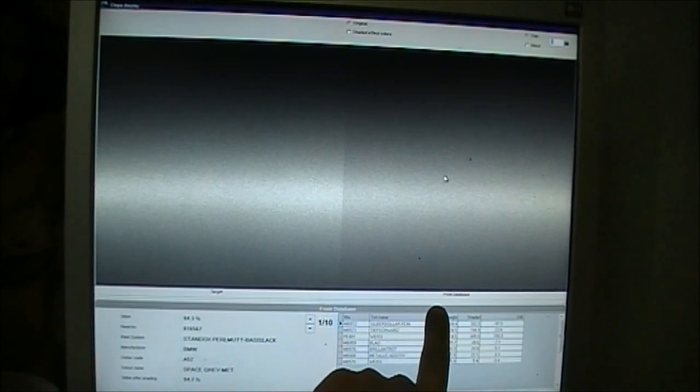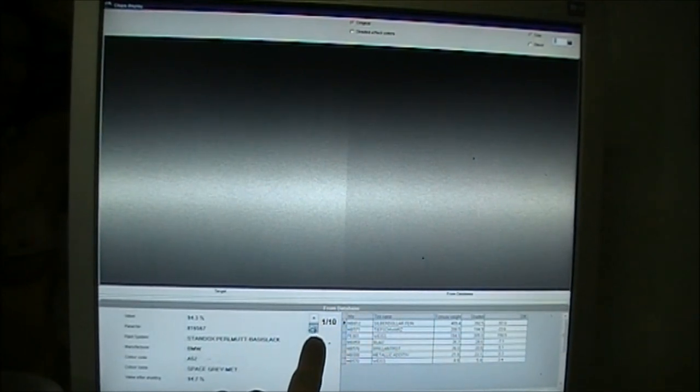You can click up the top here and scroll through colors. This is number one and it will come up with the ten best colors, so you can click down on number two, which actually looks a little bit better. We'll have a look at a couple more colors too, which start getting a little bit worse.